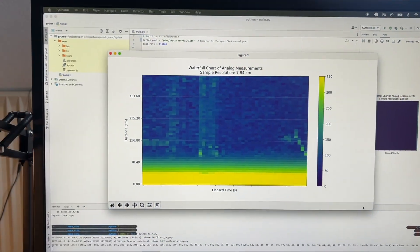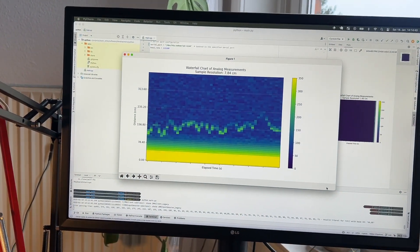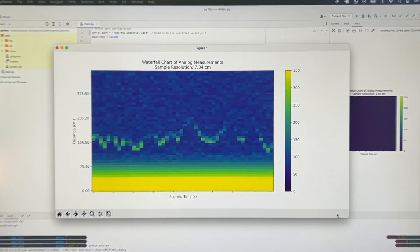I am currently working on this open-source sonar project, OpenEcho. This is a short update about the test of the 200kHz transducer, because in the last video I was only able to test the 40kHz with good results.